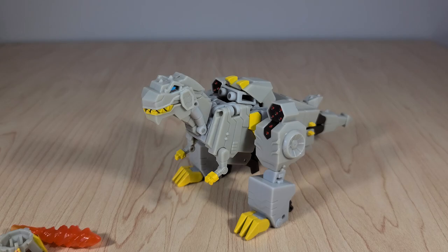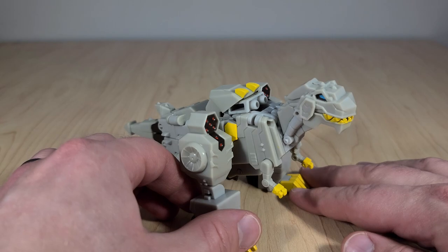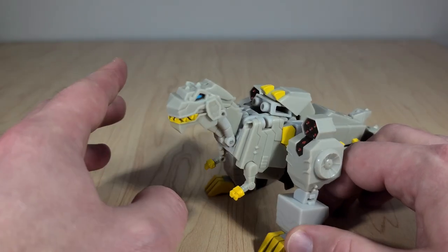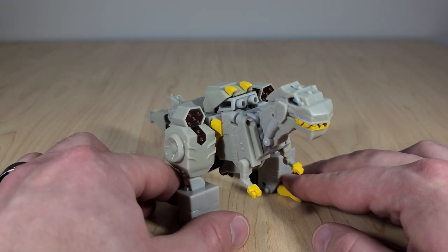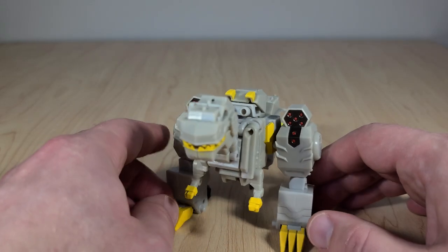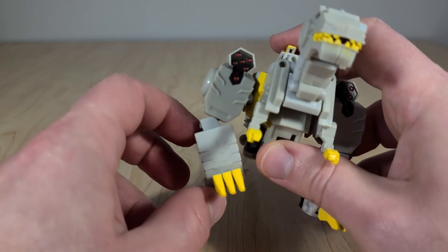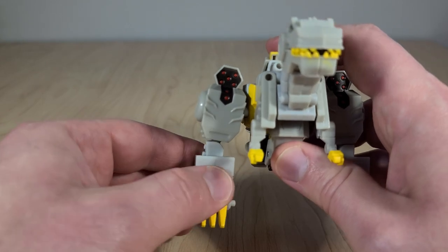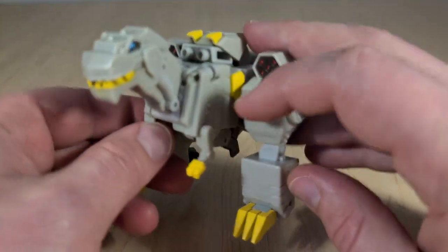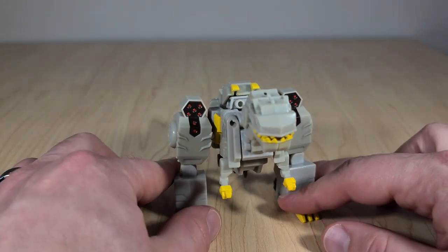Now we have Grimlock in his T-rex mode. Based purely on appearance, this is going to be the most accurate to the look of the TV show that I've seen on any of his toys, especially with the very light gray used here — it looks much closer to the cell-shading than the more metallic gray the other toys use. However, things start falling apart when you try to play with it, because he's pretty close to being a brick. He has hip articulation, and even though there are knee joints, they bend inward on ball joints and he can't bend his knees back. The arms don't move at all — they're one solid piece with the side panels — and the tail doesn't wag.